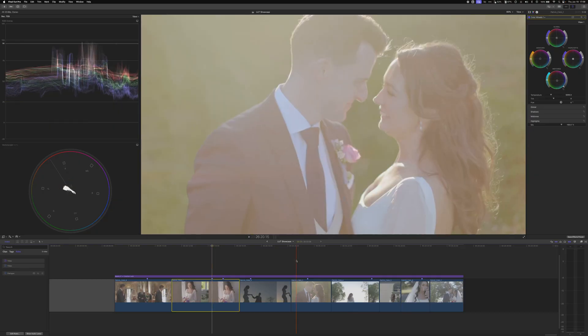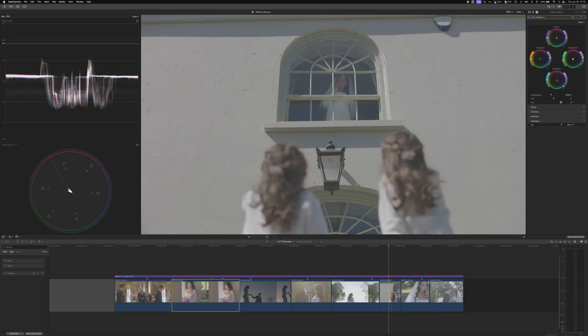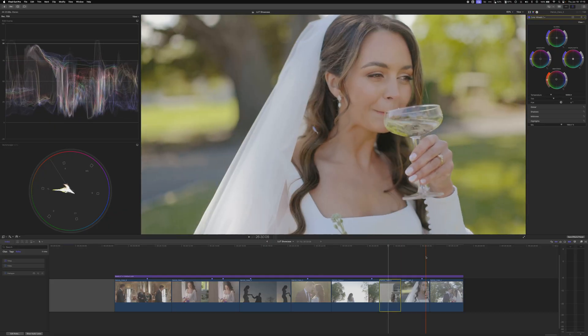Once you have the look dialed in, you can start working the other clips as well. This one looks a little more magenta in the highlights, so we'll correct that a bit and pull out some saturation in the highlights — in Final Cut you can do this with the puck on the left side, which takes the edge off and makes it look more pleasing. On this outdoor shot, it's warm outside so we keep it warm; we don't have much skin tone — mostly hair — but get it close and it should blend into the next shot nicely.